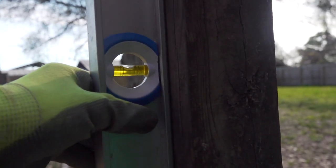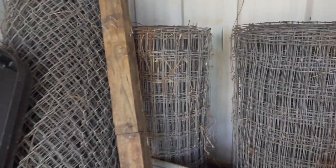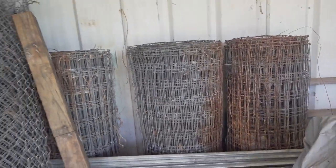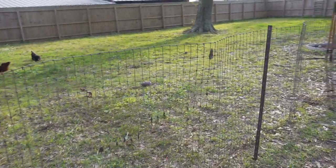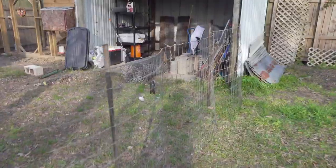Looks pretty good. Let's check this side. For the actual fence itself, I've got all this old hog fence — or hog wire, whatever you want to call it. It's four feet tall, so it should be perfect. Got plenty of it. I went ahead and laid it up here. Here's the roll. Now I'm just going to use this metal wire and attach it to these T posts.